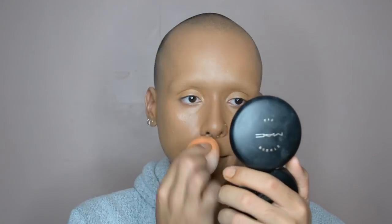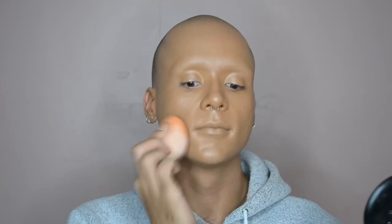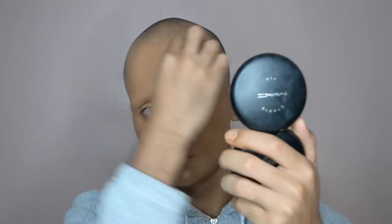Then once I have a nice even layer of that all over my face, I go over it with a Miracle Complexion Sponge from Real Techniques just to make sure there's no streakiness and it's a nice smooth finish all over — making sure that everything's all blended from the ears down the jaw, eyelids, everything.